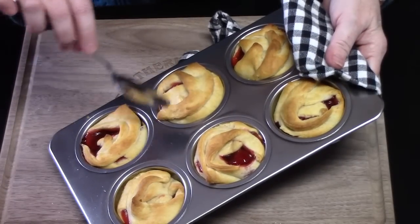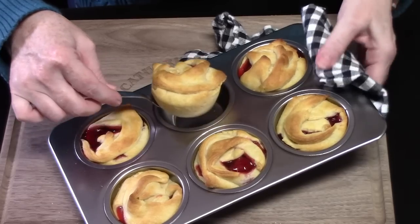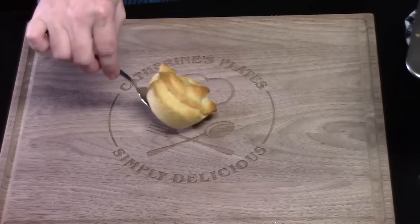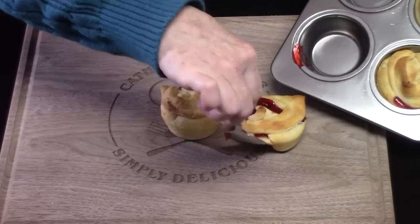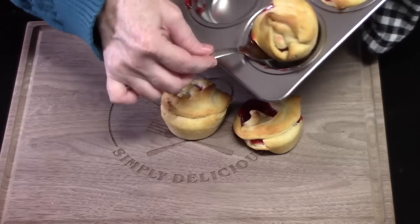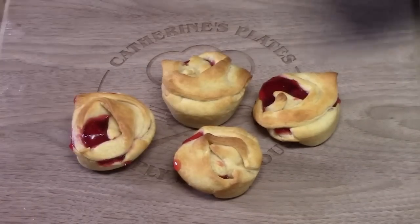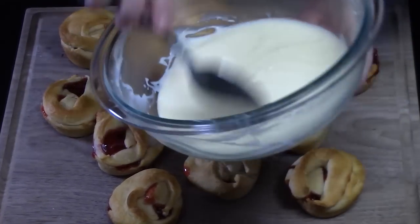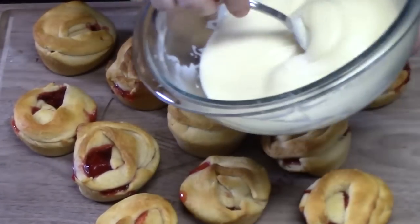Batch number one — I let them cool for just a few minutes in the pan to kind of set up. We're going to pull them out and place them on our board. Let that strawberry ooze out for sure — it looks pretty. This would be great for Valentine's Day. Let's take that delicious cream cheese icing and drizzle it over the top.